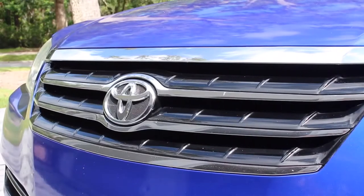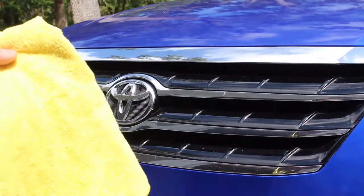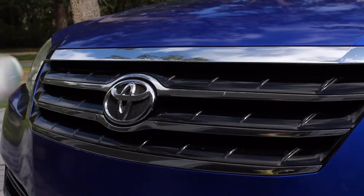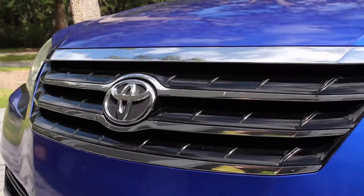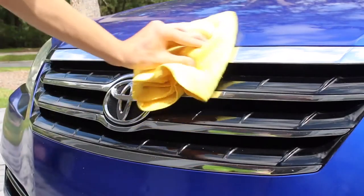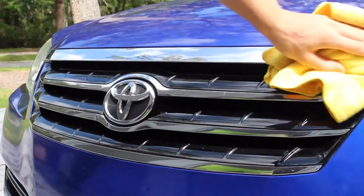The first step into dipping your car is to clean the surface. You're gonna need a clean microfiber towel as well as some IPA. Spray the IPA onto the towel to keep it from over-saturating the surface, and clean it one by one individually to make sure you're getting into every part of the surface you're cleaning.